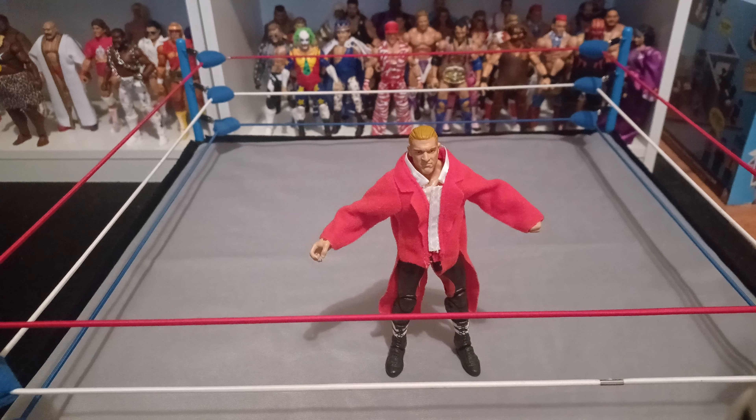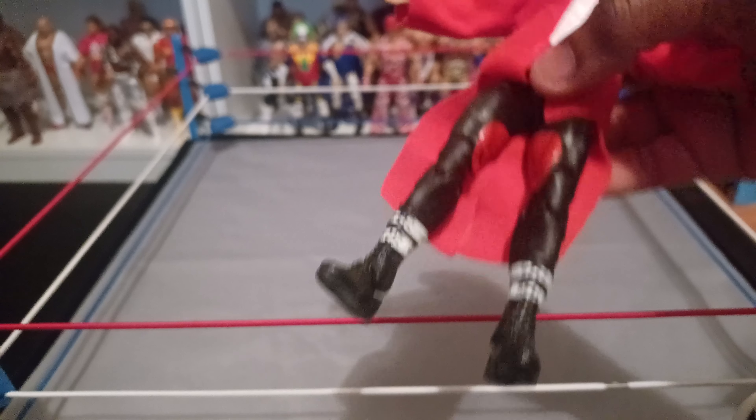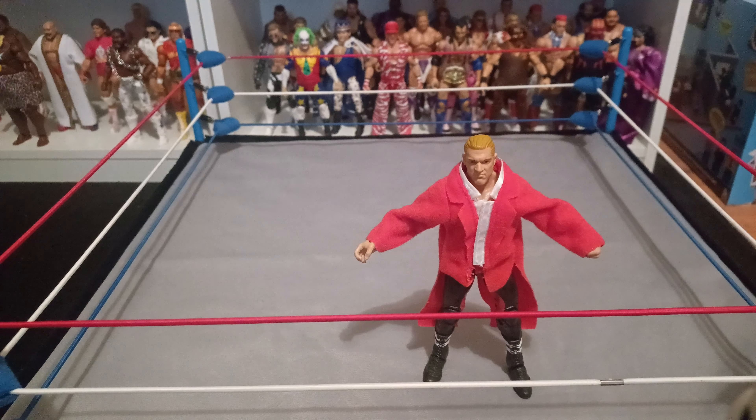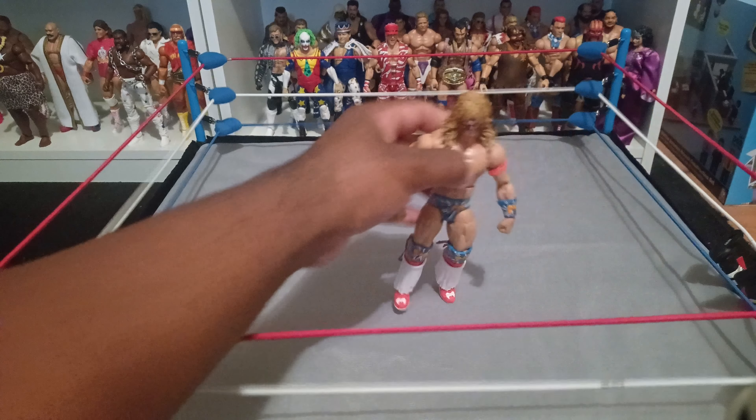Especially in comparison to the Hunter Hearst Helmsley that came with Chyna — that looks terrible, like a little kid wearing their dad's coat. We need this one re-released with the new face scan technology, the true scan, because face scans are way better now. They could change up the pant colors too — when he was Hunter Hearst Helmsley he had either red, brown, or white on his pants, so they could give us an updated face and one of those variations.